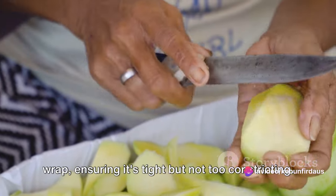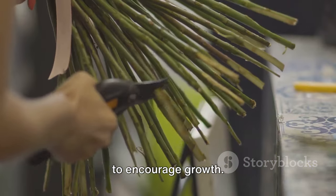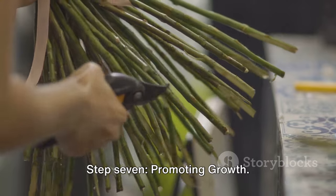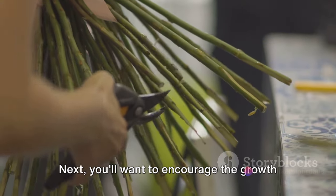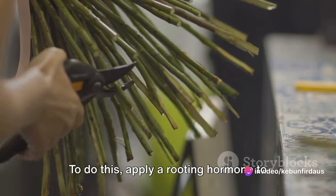Step six: Securing the graft. To hold the scion in place, wrap the graft area with grafting tape or plastic wrap, ensuring it's tight but not too constricting. The goal is to create a greenhouse effect to encourage growth.